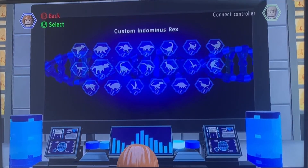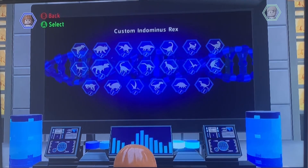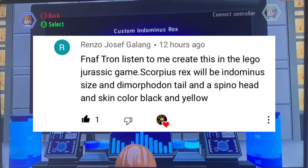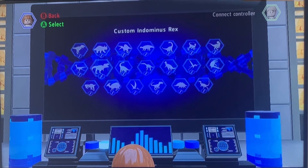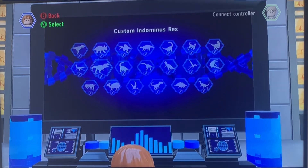Hey guys, FNAFTRON with another video of LEGO Jurassic World game. This video is going to be a lot more different because I got this comment from Renzo Joseph Gallen. He said that he wanted me to make another design of the Scorpius Rex from another season film on Netflix called Jurassic World Camp Cretaceous.